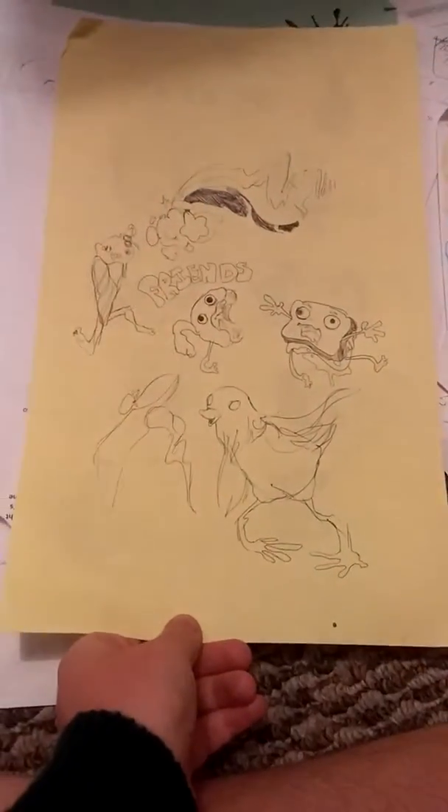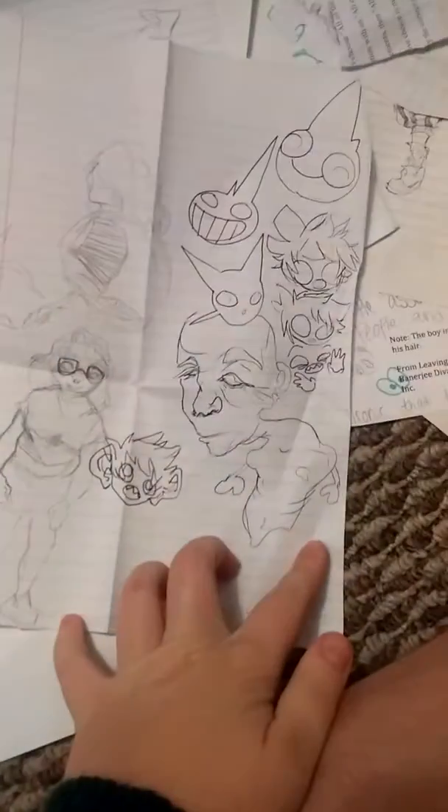I guess I'll finish this off — this isn't mine — but I guess I'll finish this off with my most recent sketchbook, or my favorite, because I'm gonna end this with my favorite sketchbook, right after these messages.